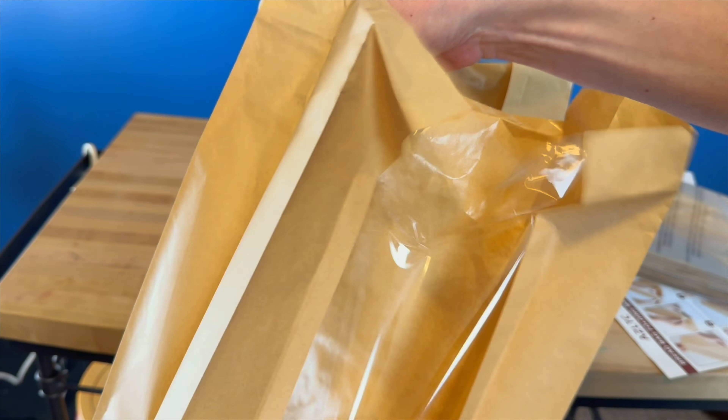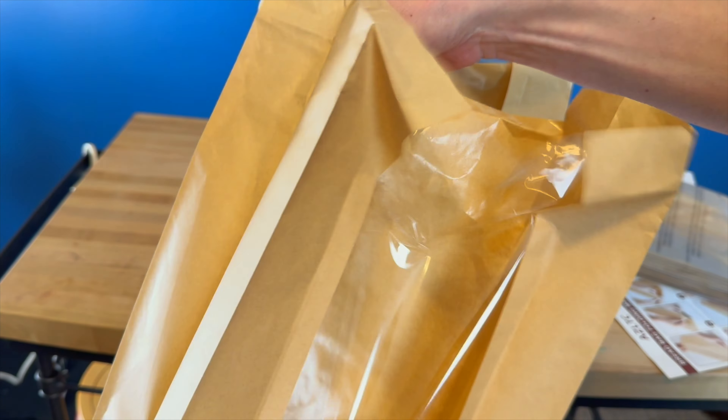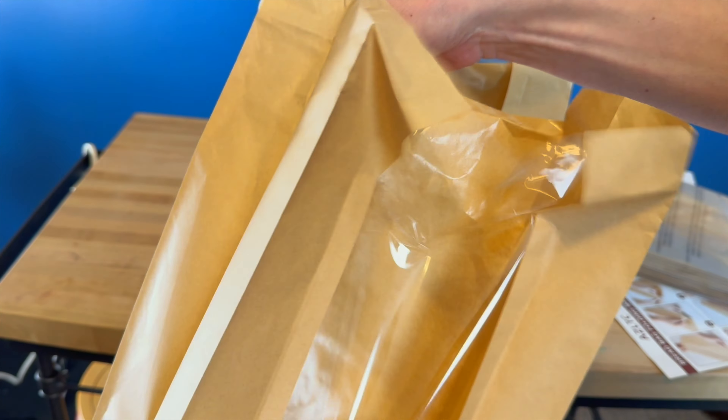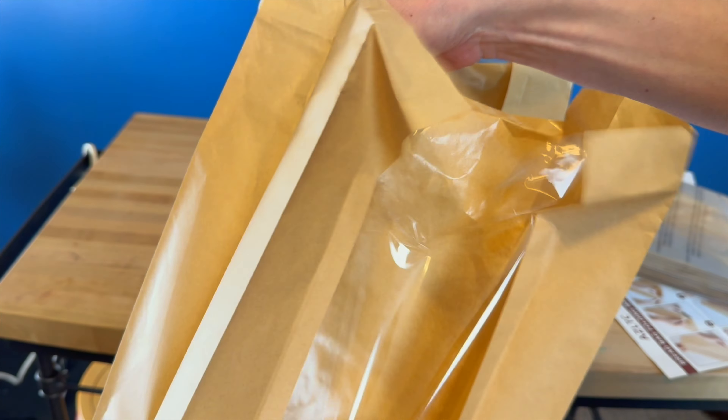And then it'll create a flat bottom like that, and you'll be ready. You can just add in — I don't have any homemade bread at the moment, but you get some bread put in there and then you can seal up your bag. Then you've got your little sticker here and you can just close it up.